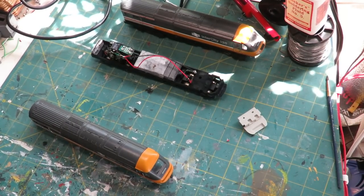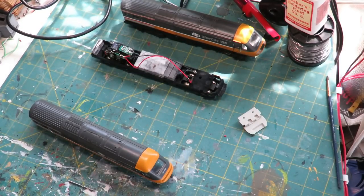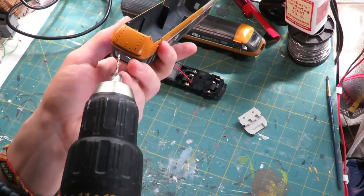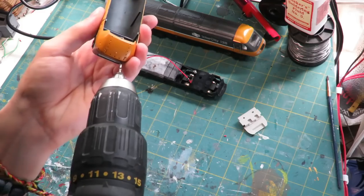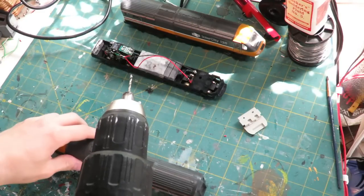You can try and drill out by hand but I'm going to use power tools. Remember to be incredibly careful because you only need to take a tiny bit of material out - like that. And now it will fit.